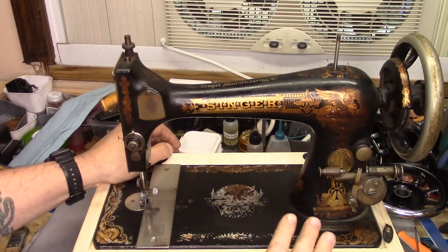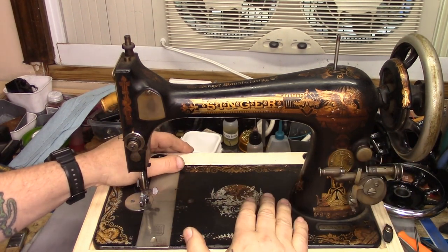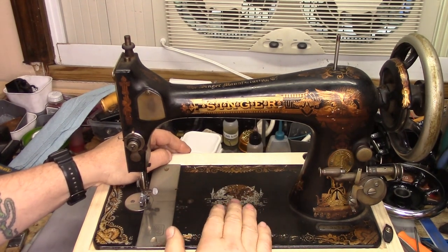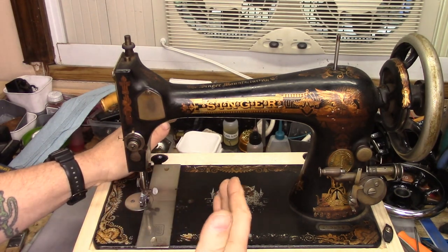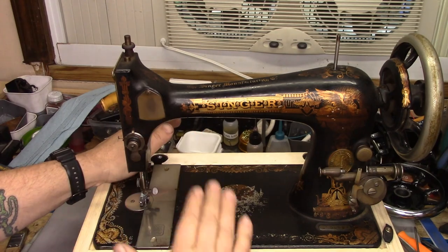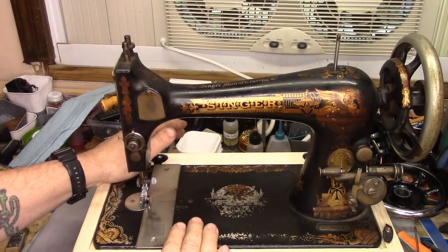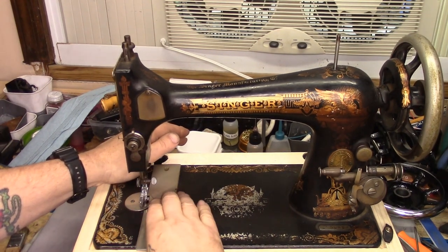Going back to my backlog of questions that I wanted to answer on camera, this is a Singer Model 27 in as-found condition. I haven't bothered to look up the serial number. Let's just say for argument's sake it's well over 100 years old. I get a lot of questions about whether there is supposed to be an oil wick underneath the slide.